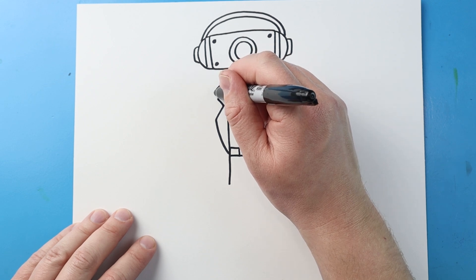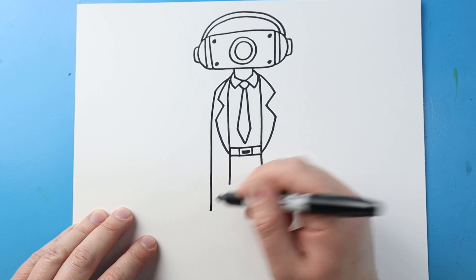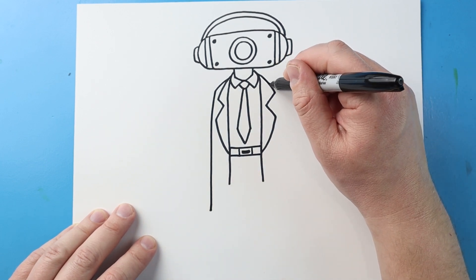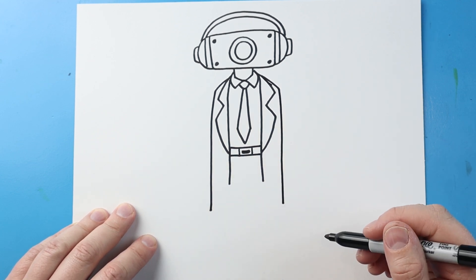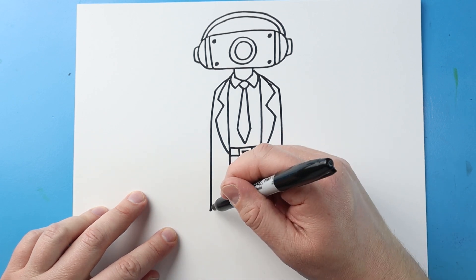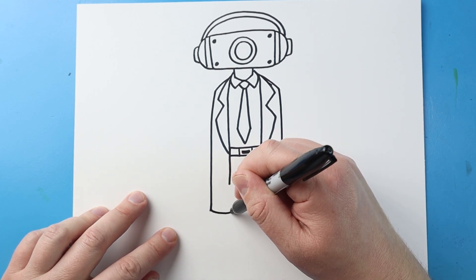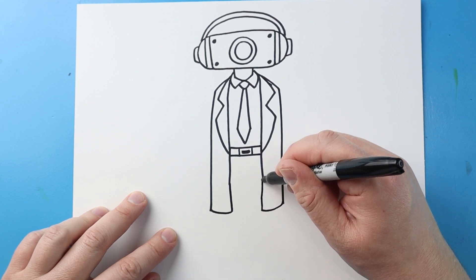Next, I'm going to bring a line that comes out for the shoulder and then down here. Same thing here — bring this line out for the shoulder and then down. Then I'll curve this line in and bring it up. Same thing here — curve it in and bring it up.